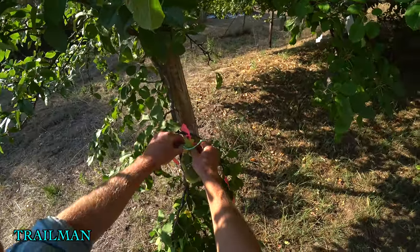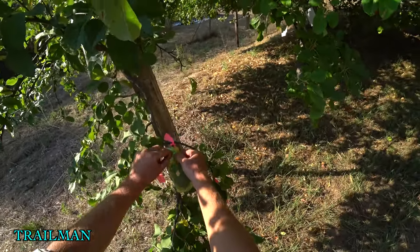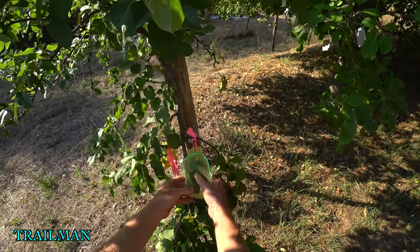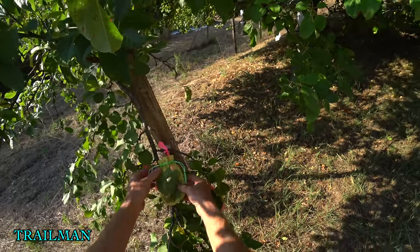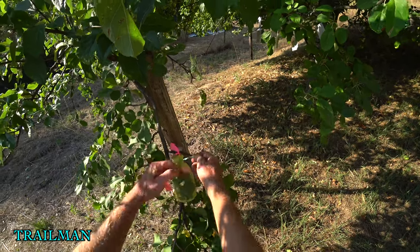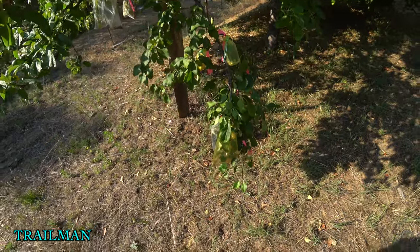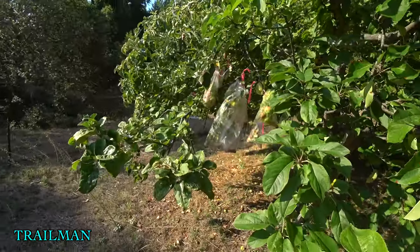Here's a control bagging I made — I bagged some blossoms without pollinating them at all, just to see if they would self-pollinate. So far I haven't found a single one of those that had any apples in it. It doesn't appear that most of my apples are self-pollinating at all, which is what I would expect.